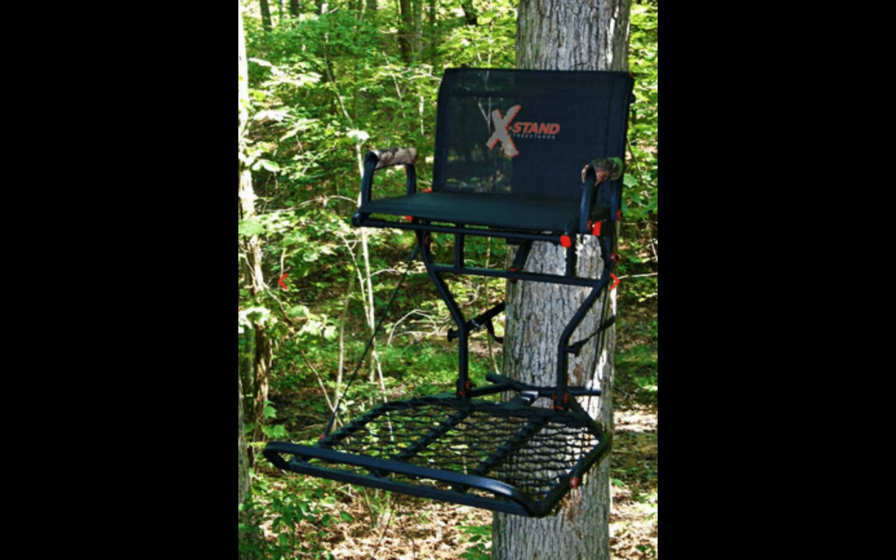Another exciting feature this tree stand possesses is the super comfortable backrest. While waiting for a game to pass, it can relax your back without hassles. This stand weighs 27 pounds, and when you place an order on Amazon, the package would be 35.5 pounds. Judging by numerous reviews on Amazon, it is evident that this tree stand is excellent. But like its counterparts, there's always a demerit.